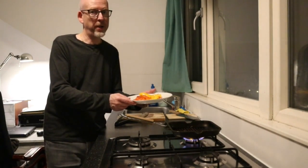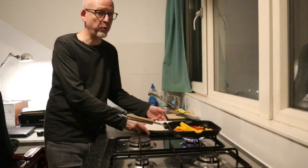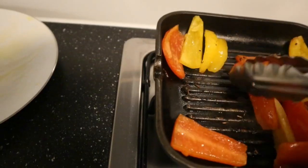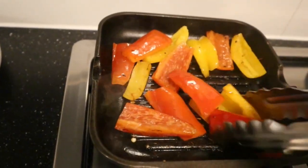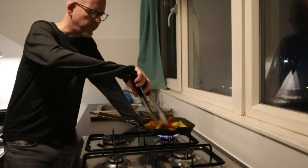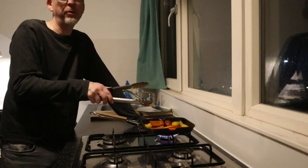In the same pan I'm gonna grill my paprika, my bell pepper. I poured a lot of olive oil in there over it, so that of course it will not stick to the pan. These bell peppers are ready as well. Time to plate things up.